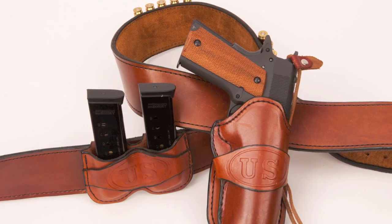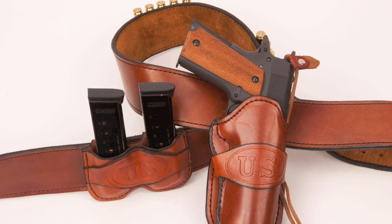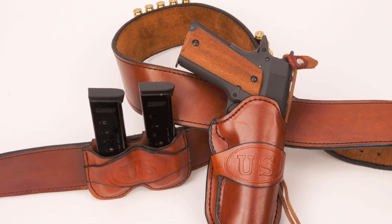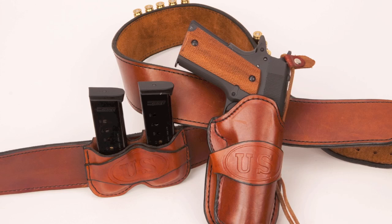Now we'll talk about competition rigs. This rig is the Wild Bunch rig, and it's made by Bob Mernicke of Mernicke's Leather Works. It is an outstanding competition rig for Wild Bunch shooting, IPSC, or almost any other discipline you'd care to name. It's a cut-down rig for fast access to the gun and easy access to the magazines, but it holds the gun very securely. You can run around with this thing and you're not going to lose it at all. This is what I use to compete in Wild Bunch matches.